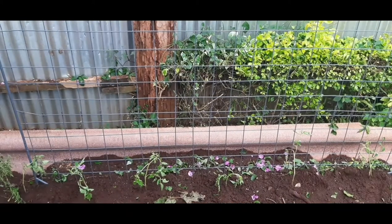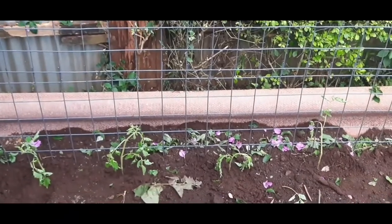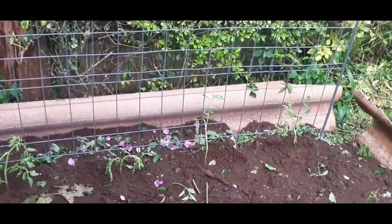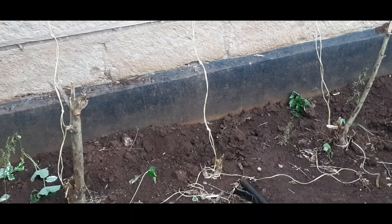The tomatoes are all done — I don't know if you can see them, let me try to zoom in. Yeah, there's one, two, three, four, five. I want to transplant the rest of the tomatoes here as well.